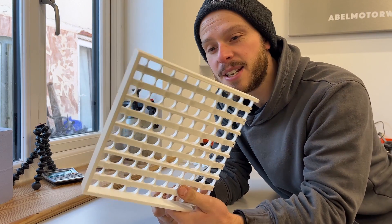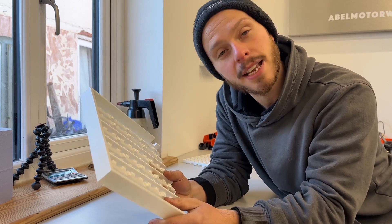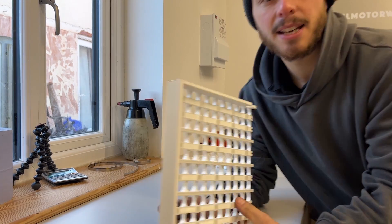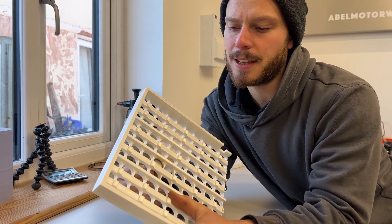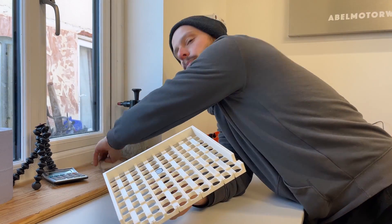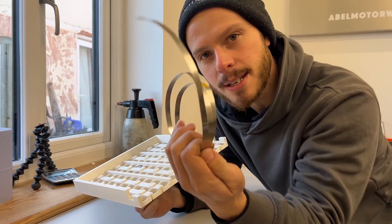These spacers have been 3D printed as a prototype. I had a theory that I wanted to test out.